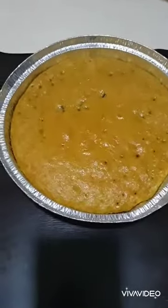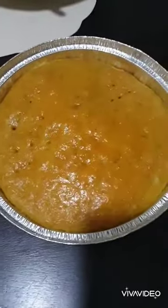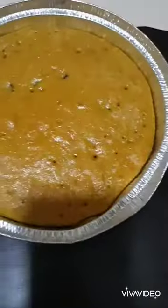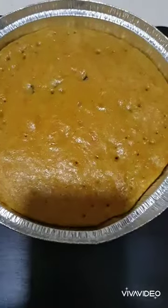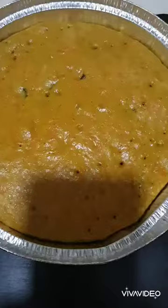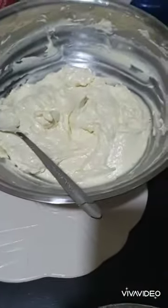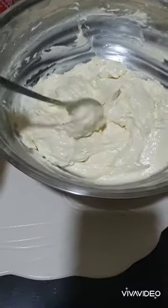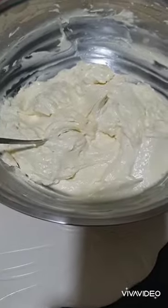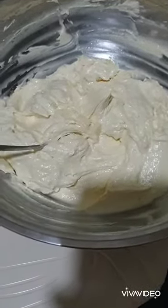This is my first ever carrot cake. So I made two, and I'm going to put one on top. I made this cream with a mixture of butter, cream cheese, and vanilla and powdered sugar.